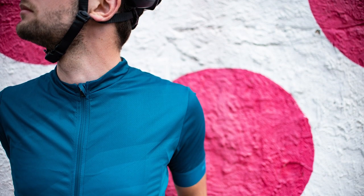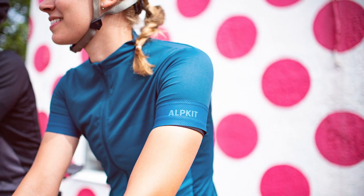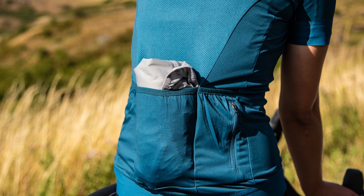It's got mesh panelling through the back and through the underarms which helps make it really breathable. Combine that with the centre front zip and you can get ventilation through the whole body when you're working hard.